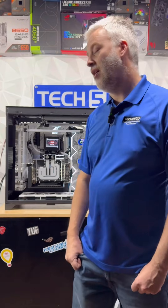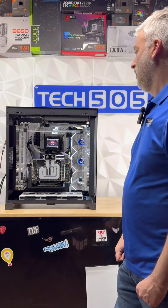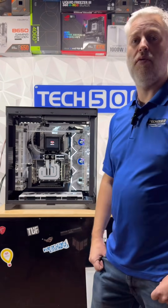Hey guys, Tech505 here. Today I'm going to showcase the Waterfalls PC. So if you've been following my channel for a while, you would know that I've been chasing waterfalls. Check it out.